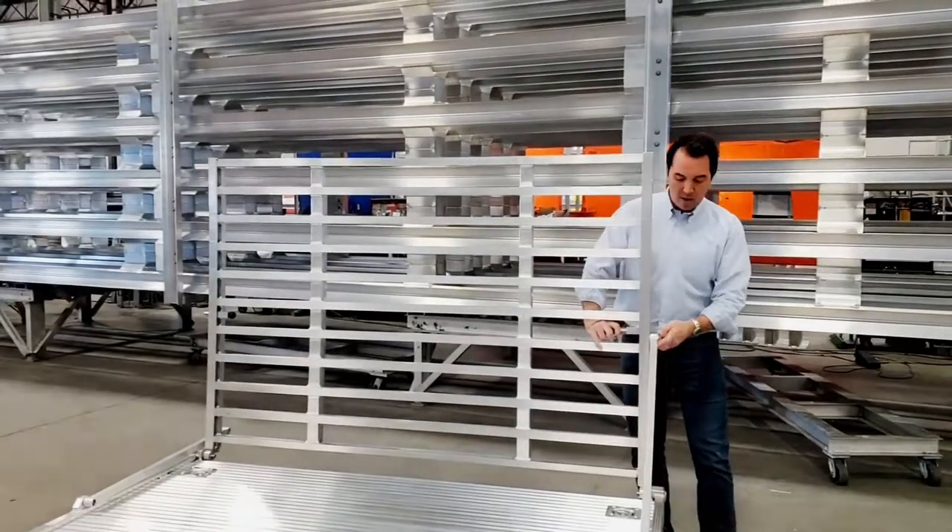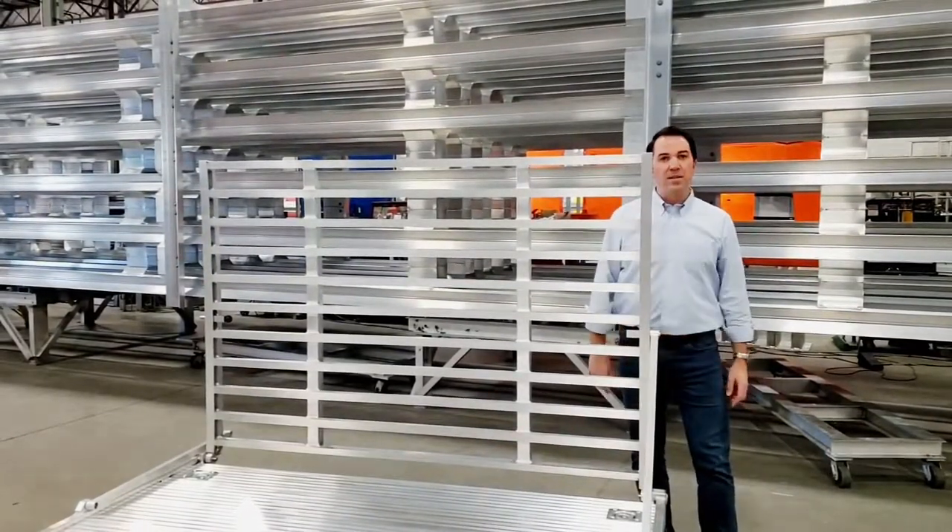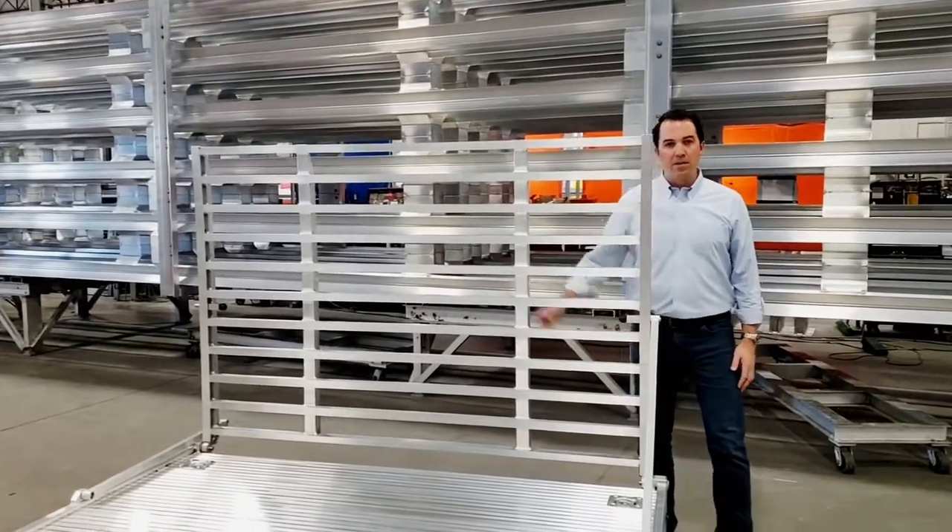When you're ready to hit the road, pull this back up, slide your stainless steel pin in — you're locked and ready. Get the other side and you're all set.